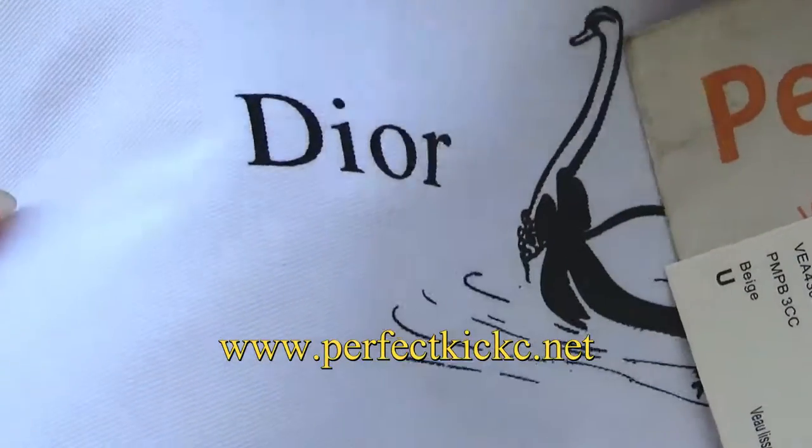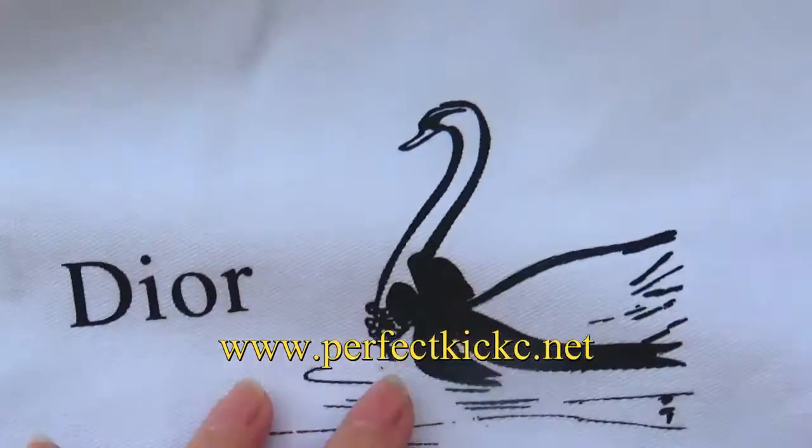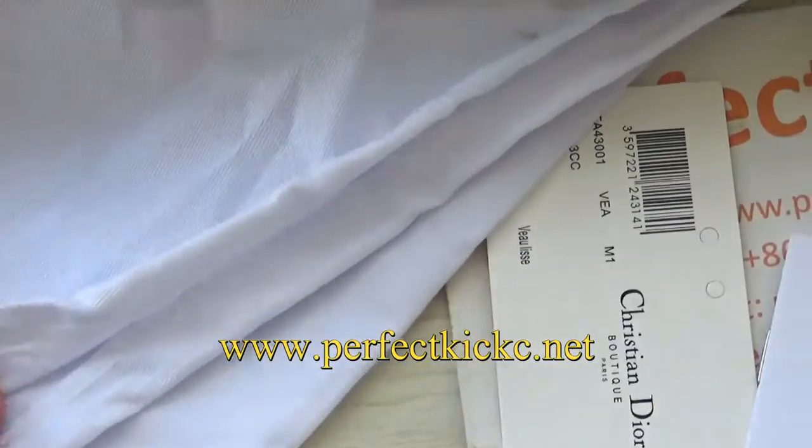The original white dust bag with Dior and picture printed on it. Very beautiful. Now let's come to the saddle bag.